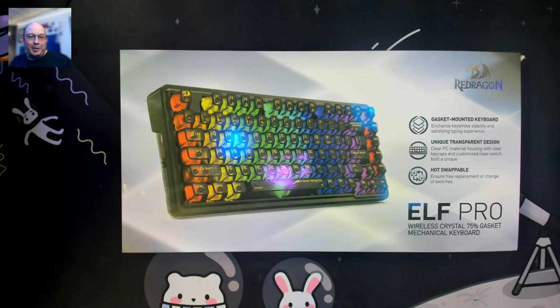Greetings fellow humans. Bad Mark here with another transmission from Mech Tech Keyboards, and today we're taking a look at another Red Dragon — the ELF Pro.